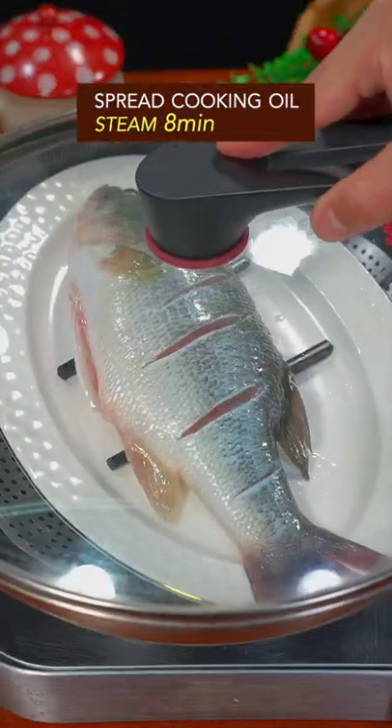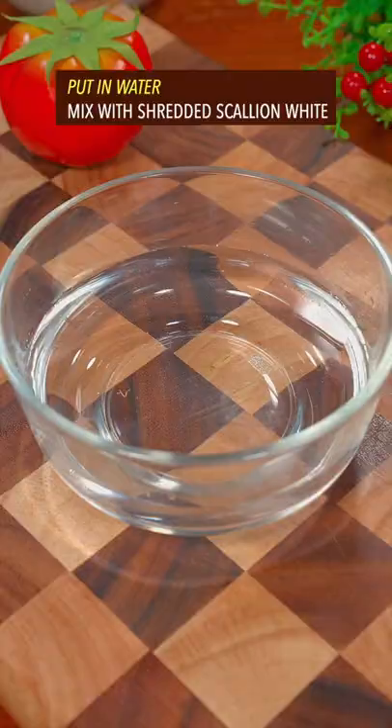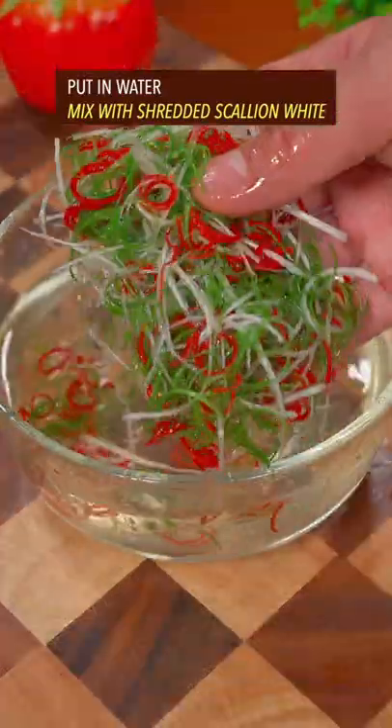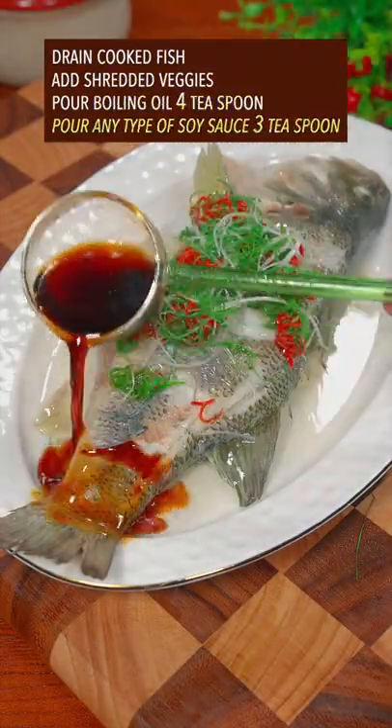Steam for 8 minutes. Cut scallion greens into equal parts, slice the red chili, and shred with your left hand. Put in water and mix with shredded scallion white. Drain the cooked fish and top with the shredded veggies. Finish with boiling oil and any type of soy sauce.